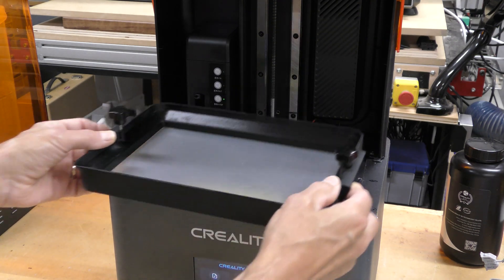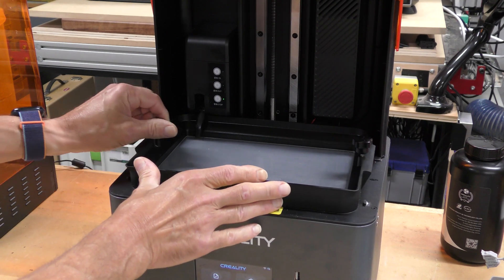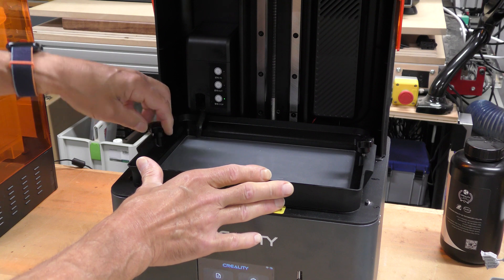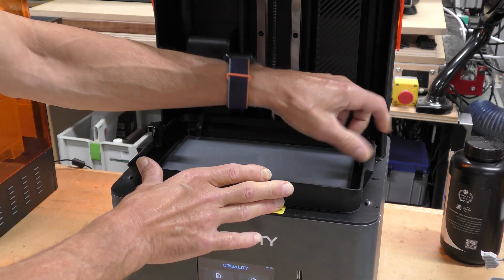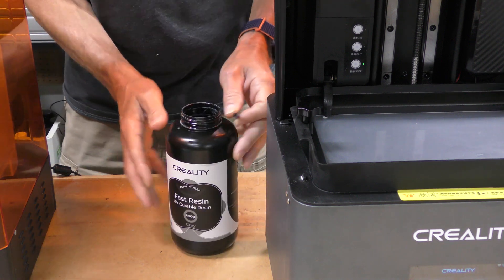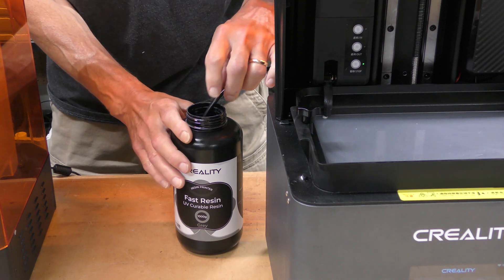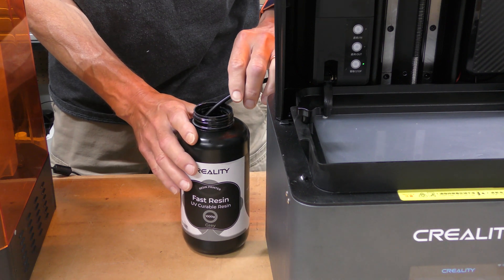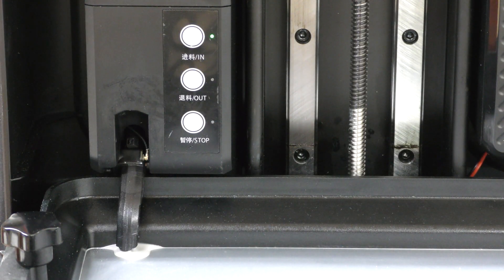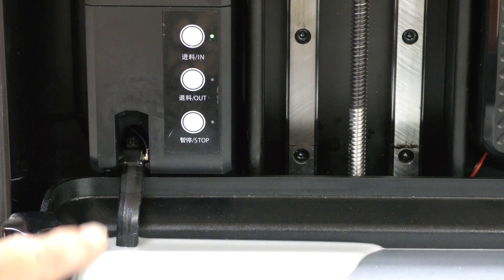Here's the resin tray — it goes in like this and there are a couple of locking nuts that screw down and hold it in place. To fill it up, I've got Creality's fast resin here. There's a little tube on the back and I'm just going to stick that down in there and press the button, which will start to extract resin from the container into the vat.